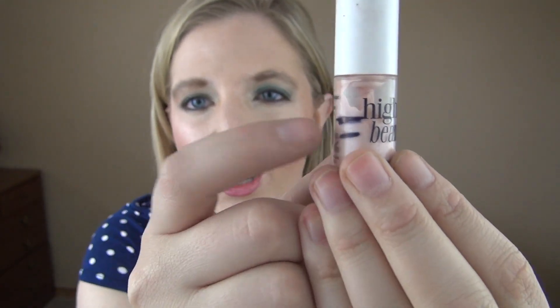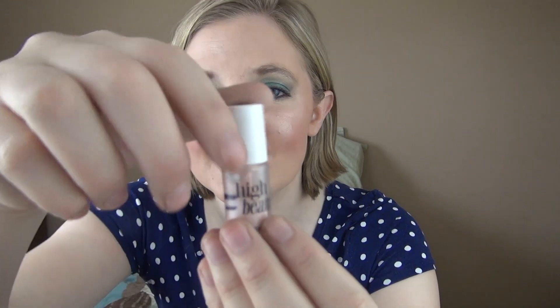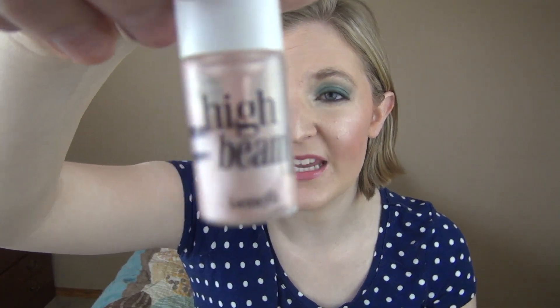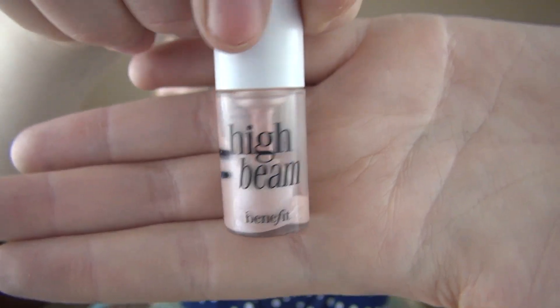The next one is a highlighter — the High Beam from Benefit. It never really nested properly. I can show you where it was and where I think we are now, which is a little bit lower. I took out the stopper because the product was getting stuck on one side, and that's really helped me get more out of it. It's a pinky liquid highlighter that I put on before my powder highlighter, but I don't notice it doing much. I definitely won't repurchase it — I prefer powder highlighters over liquid ones.